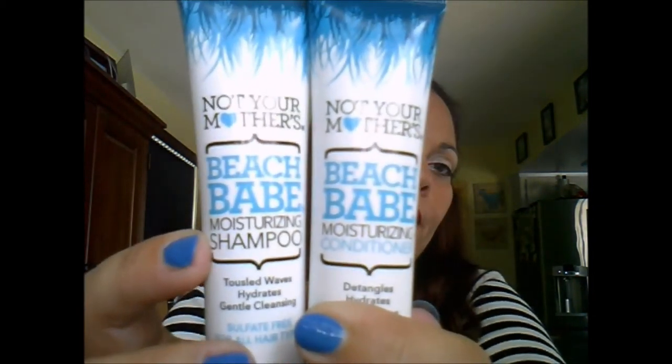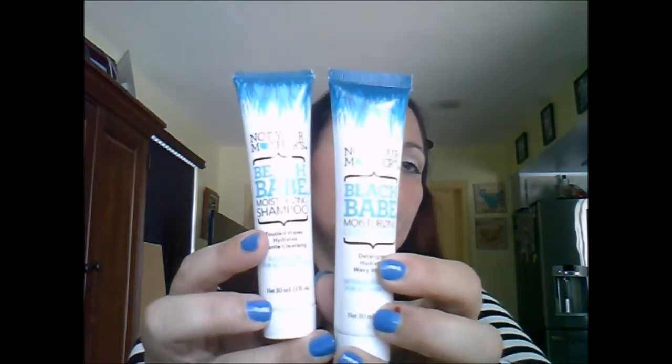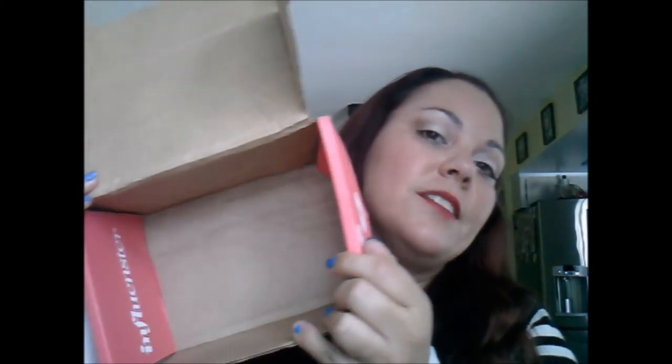The last two items — sorry, my dogs want to come in — are the Not Your Mother's Beach Babe Moisturizing Shampoo and Conditioner. I've received Not Your Mother's products from Influencer before — their Clean Freak dry shampoo is very good. I'm excited to try the Beach Babe line since I live close to the beach and my hair tends to get dry and straggly.